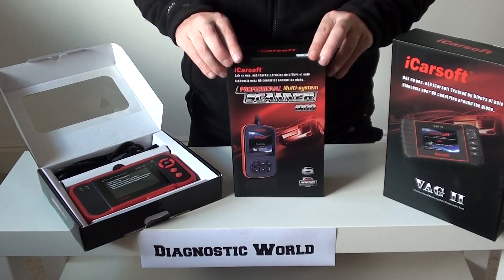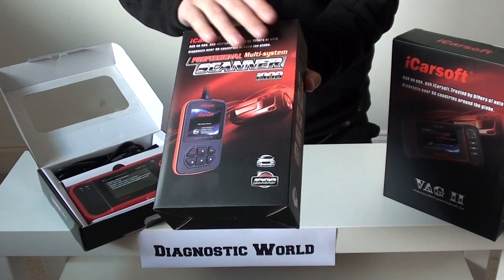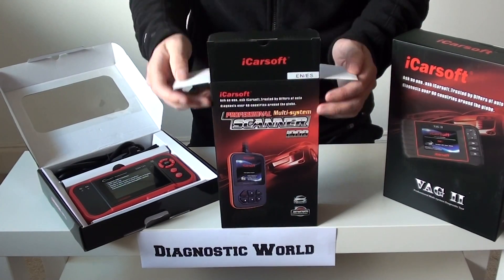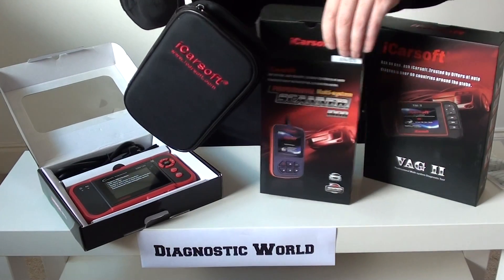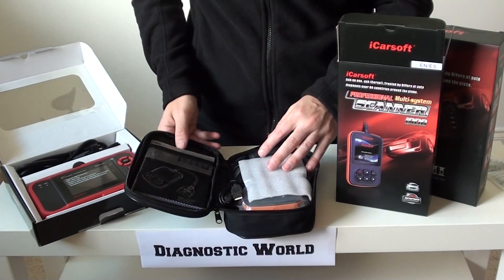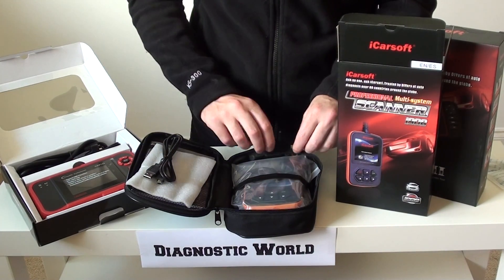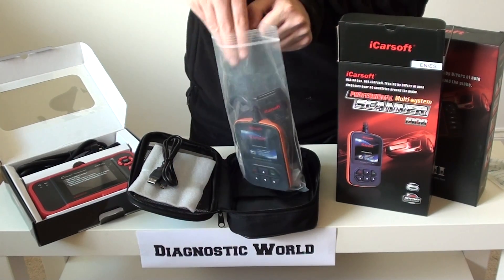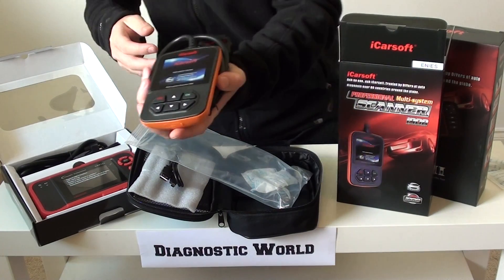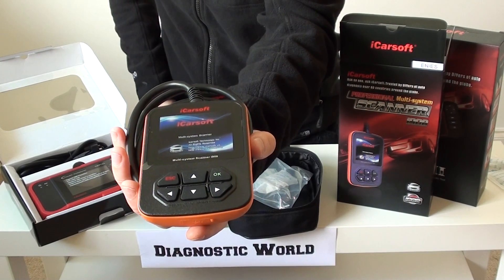First of all, we're going to look at the iCarSoft i908. This kit here will cover VAG vehicles — so VW, Audi, Seat and Skoda. It comes in a nice black carry pouch, which is quite soft. Inside you've got your user manual, your USB cable — which will allow you to update it — and this is the actual tool itself. You plug one end into the diagnostic port, and this end here is your screen, which gives you options to scroll through the menu and start diagnosing or resetting any faults within the vehicle.